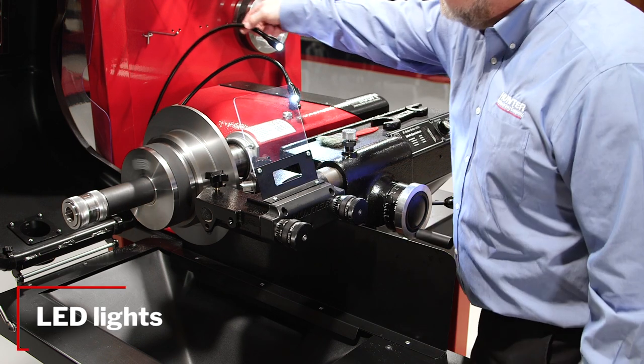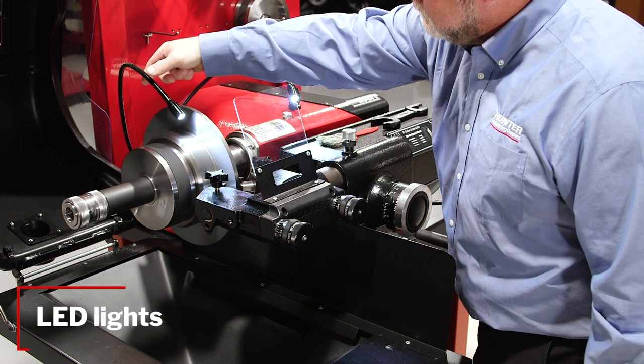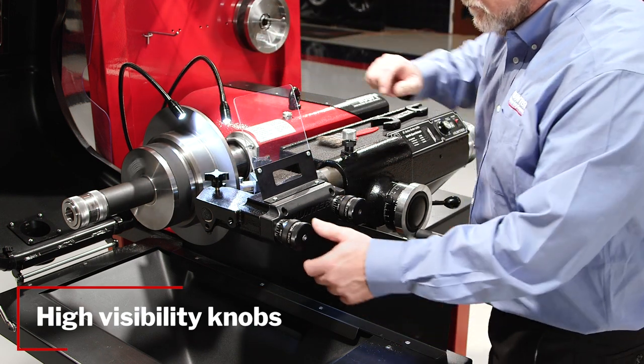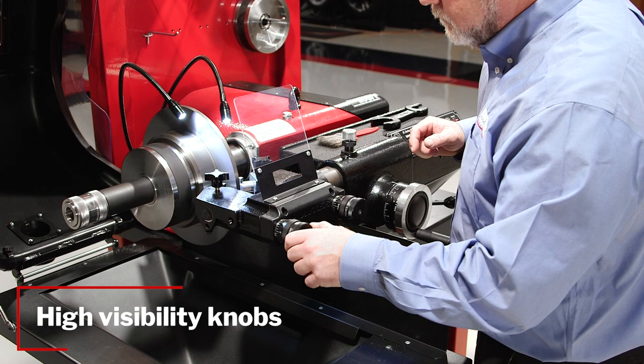To light the workpiece better, we added efficient push-button LED lights. We black-anodized the control knobs to make them easier to read, allowing the technician to make more accurate cut adjustments.